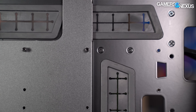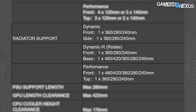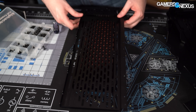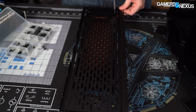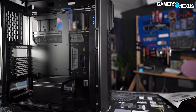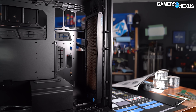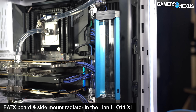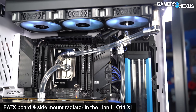EATX boards of any size will overhang the removable motherboard tray, so three extra-long standoffs are included to support any board large enough to include an extra row of holes. Radiator support is complicated — we'll summarize by saying that the maximum radiator sizes in each mounting location are frequently mutually exclusive. It's possible to install a 480mm front radiator in performance mode, but this rules out a 360mm top radiator. In addition, the side mount available in the Dynamic configuration is completely incompatible with SSI-EEB boards and conflicts with some smaller EATX boards, in contrast to the O11 and O11 XL where side mounts remain usable even with large boards.